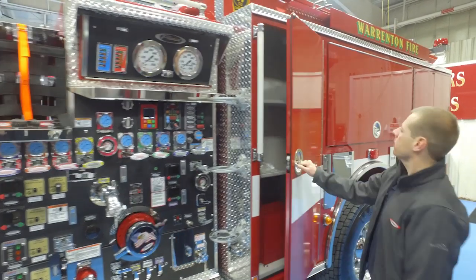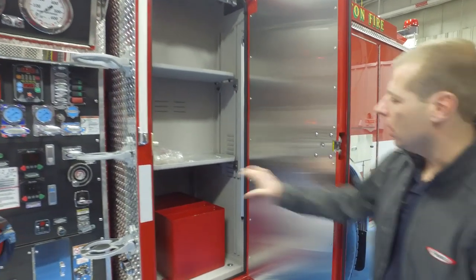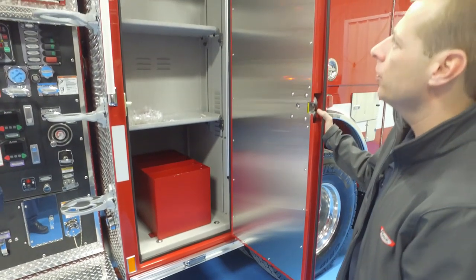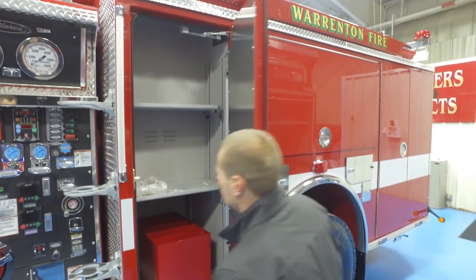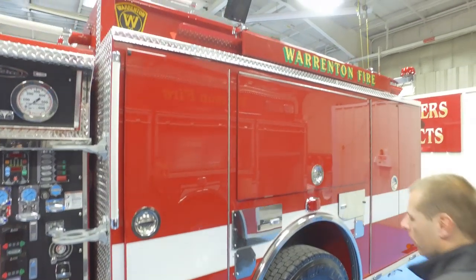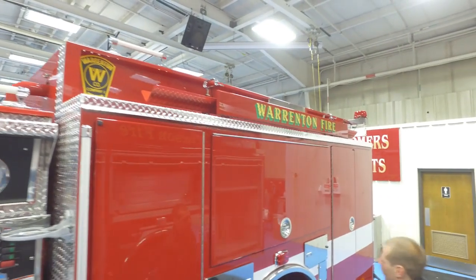Moving on to the compartments — this is going to be our driver's compartment. Gear and everything will be in the bottom and then we'll have adapters and stuff mounted on the two shelves. This engine will carry three hard sleeves: one here and then on the other side we have two additional ones that will be carried on the officer side.